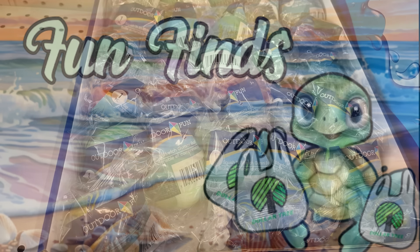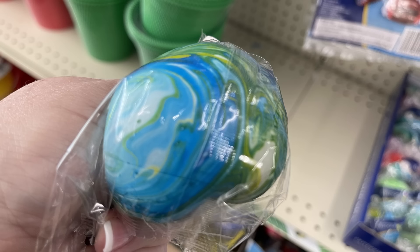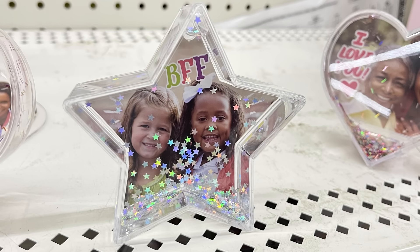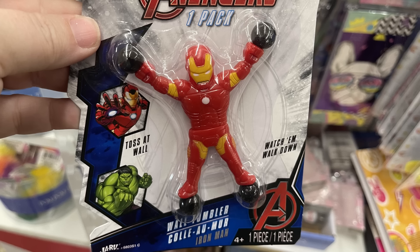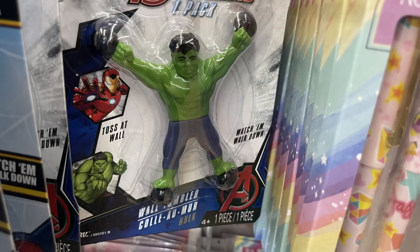And now for the fun finds. We've got outdoor balls filled with almost a shaving cream type of gel — when you squeeze them, they change colors. They have snow globe style picture frames in a rectangle, heart, and star with sequins inside. These little glitter change purses in blue and gold with a snap closure at the top. Then there are fun wall tumblers with Iron Man, Spider-Man, and the Hulk — toss them and watch them walk down the wall.